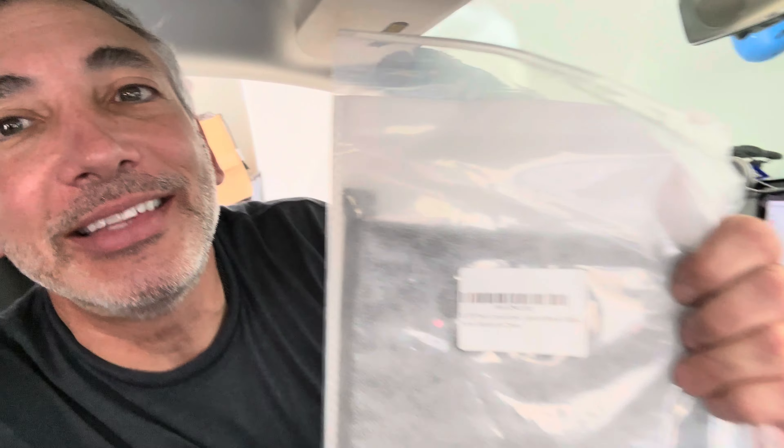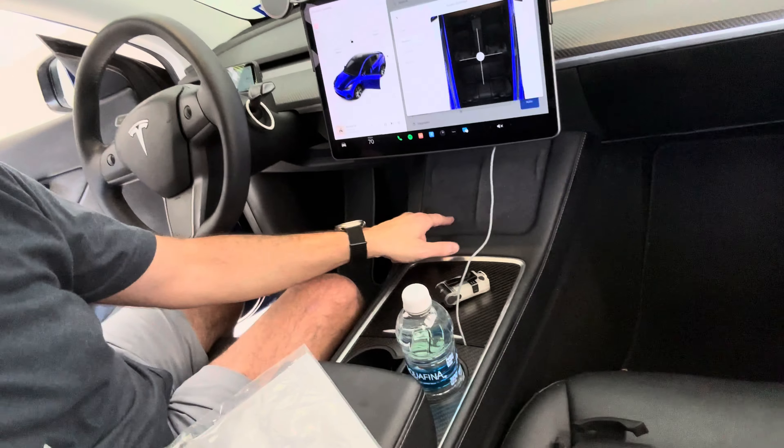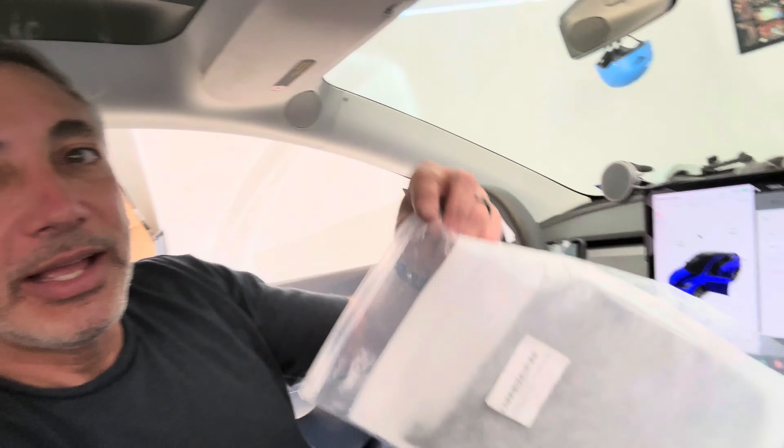Hey everybody, I'm in my Tesla. Let me just put down some windows because it's pretty hot out today. I got this - let's see if we can see what it is. It's a mat for the console, so I think it's going to go over here. Let's check it out and see how it goes.